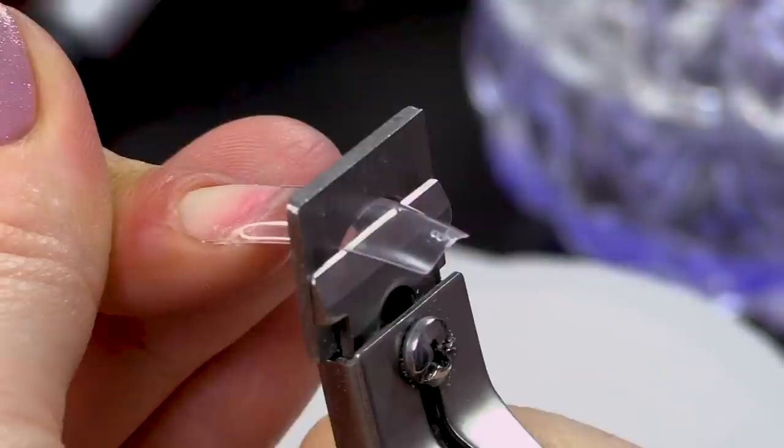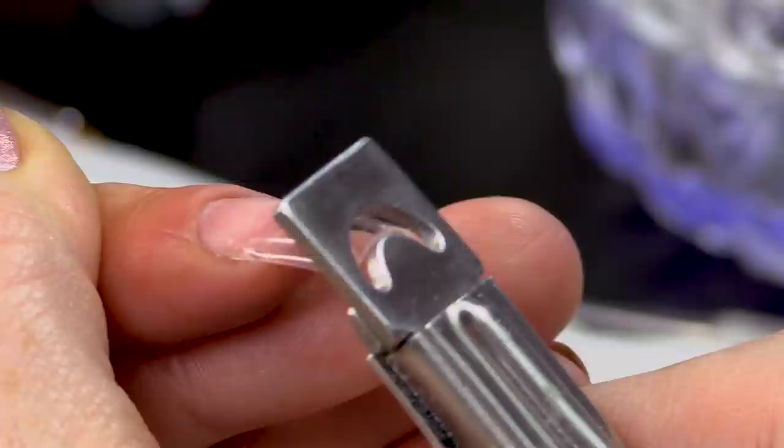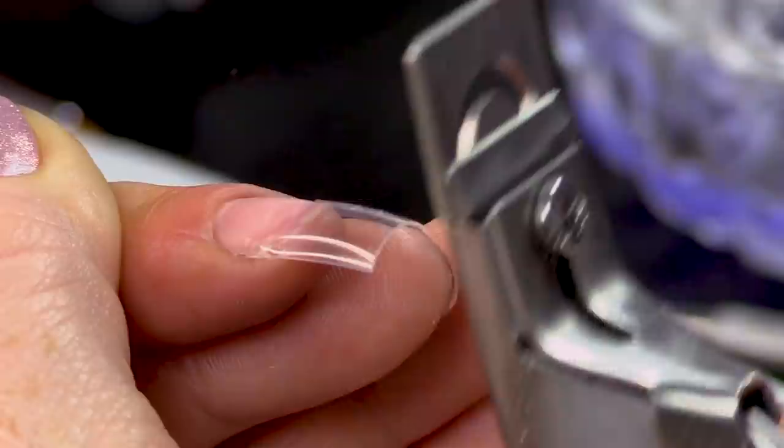I'm gonna cut that down. The blade is facing me — if you look at the cutter, you can see the blade is facing me. Not the other way — doing it like that will put pressure on the nail and it's not the right angle. The tool is designed so everything's at the right angle.